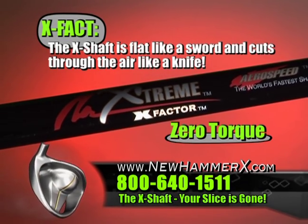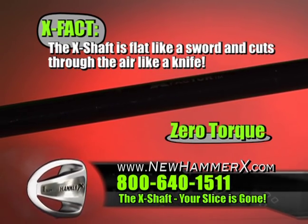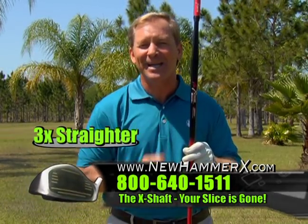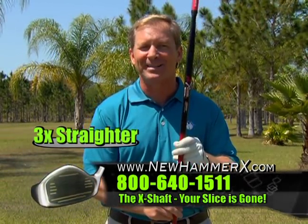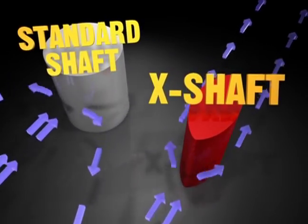The X flat shaft has zero torque, which means no lateral twist, which makes the Hammer X with its X shaft the straightest driver ever because it's the lowest spinning driver ever. It's three times straighter than any driver on the market. Why not get the coolest shaft ever? The X shaft.